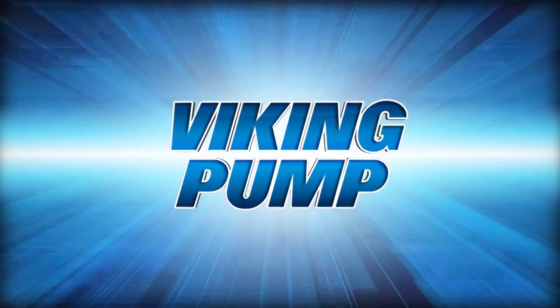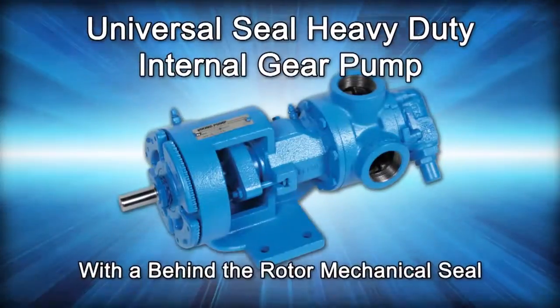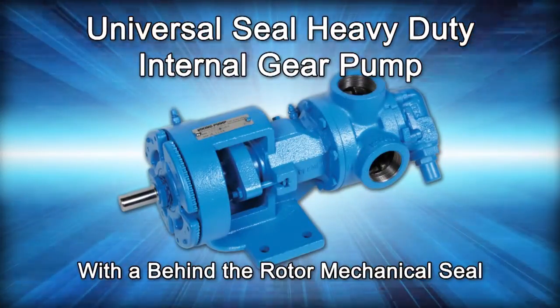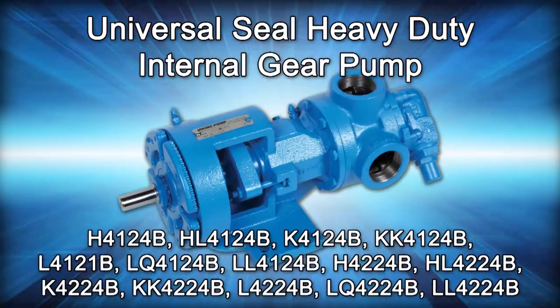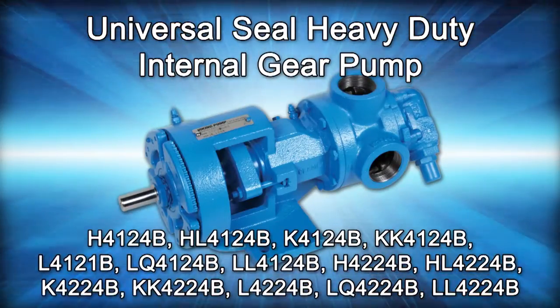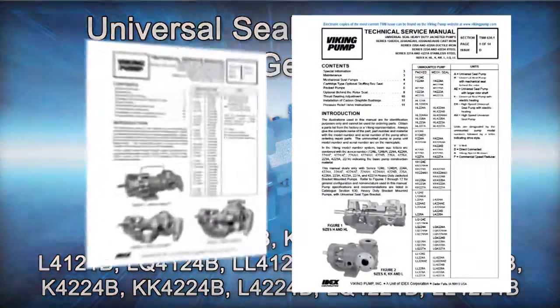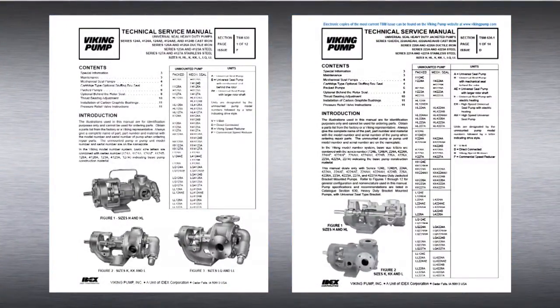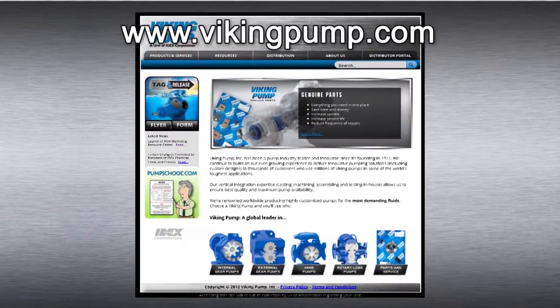Welcome! This video will guide you through the disassembly, repair, and reassembly of the Viking Pump Universal Seal heavy-duty internal gear pump with a behind-the-rotor mechanical seal. This series includes the following Viking Pump models. As always, consult the applicable technical service manual for important safety information before you begin. A copy of the latest revision can be found on our website at VikingPump.com.